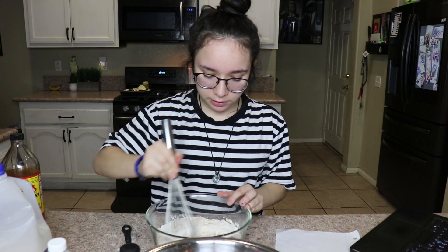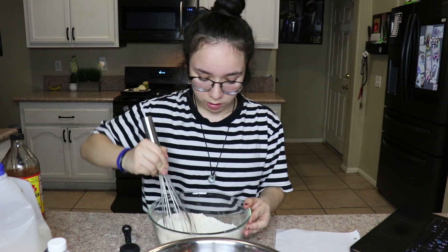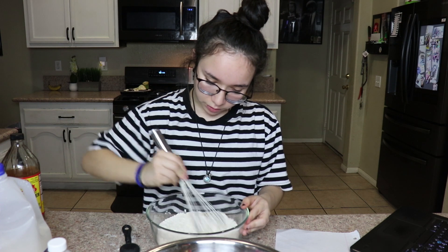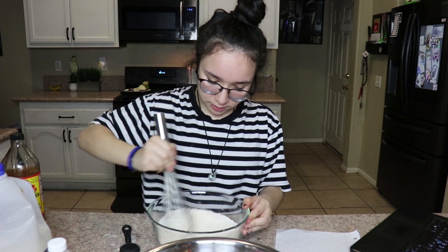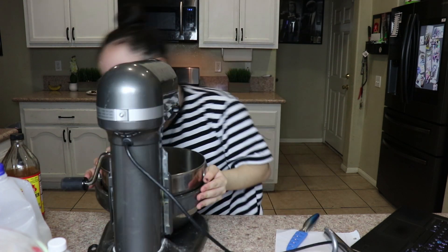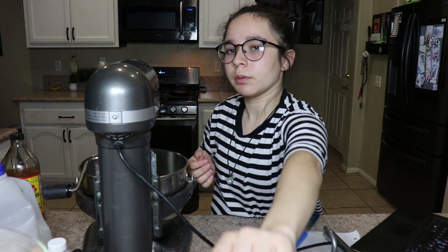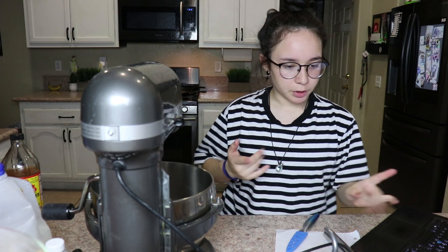Basically, all of the dry ingredients together. I really hope I did the nutmeg right because the nutmeg is really strong. So just mix the dry ingredients in your stand mixer. I have to get my stand mixer out too. Let me know if you guys want to see me make pizza from scratch — a little fun video. All right, now we're going to put in the bananas.